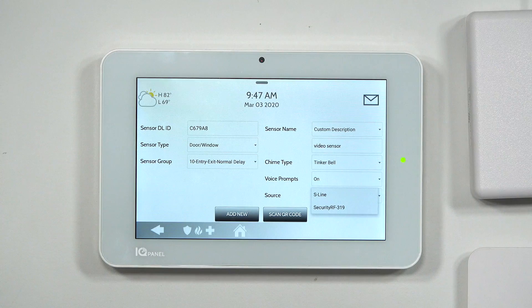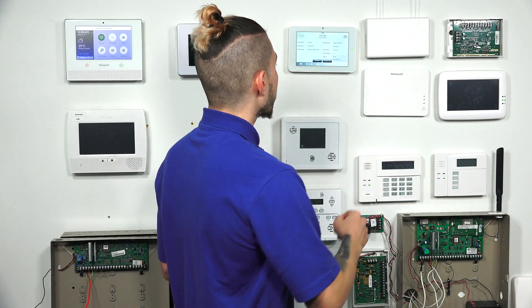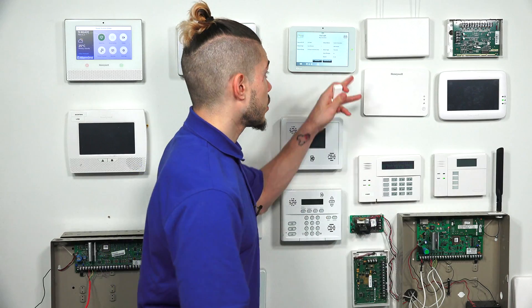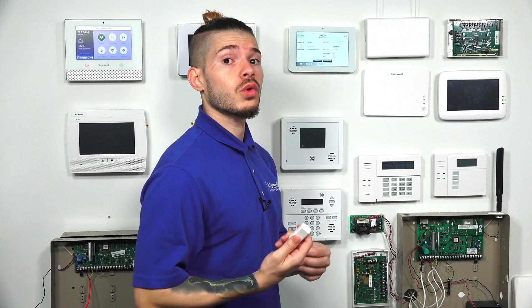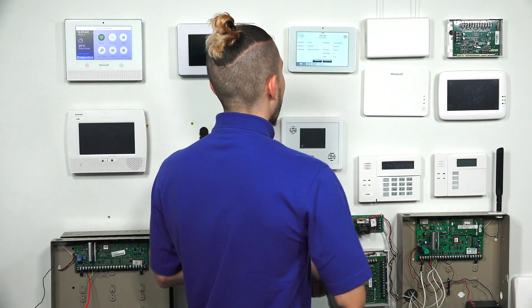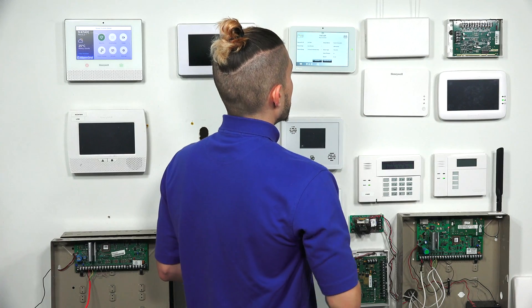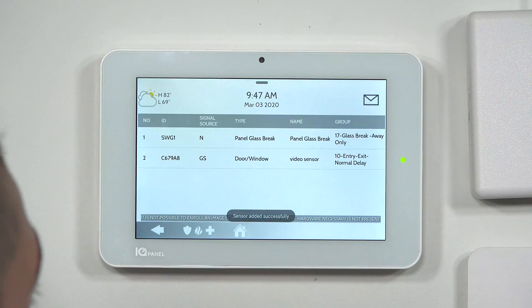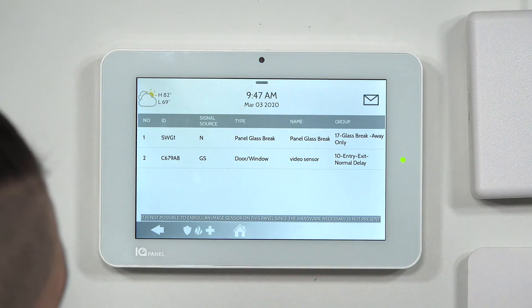If you're using different sensors — Honeywell 345, DSC 433, or Power G — that will show up in your source automatically. You don't have to change it; if you auto-enroll, the source is automatically set. After configuring everything, hit Add New to save the sensor. It will say 'sensor added successfully.'